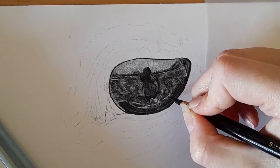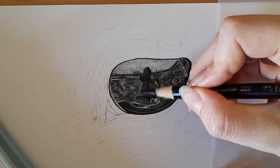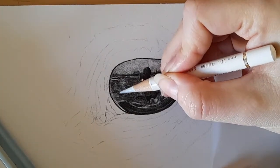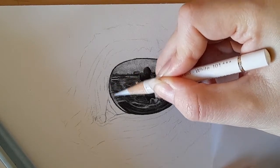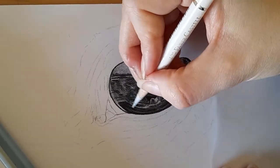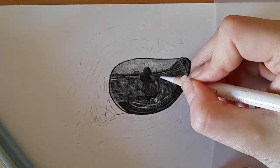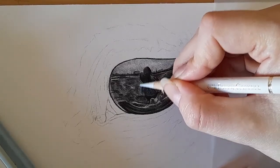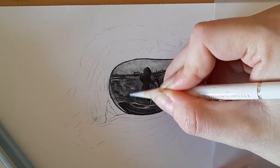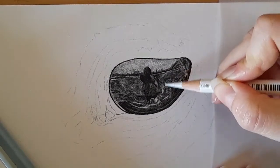We'll do different variations of a fox as well. Right — I'm now going to pick up my white; remember we're only using two pencils. I'm just going to come over again, blend, and just add a bit of light glow there. It's just circular motions.